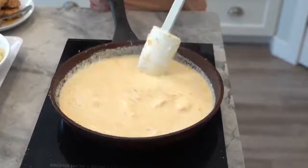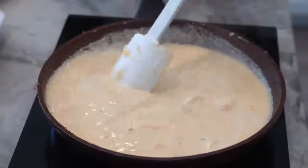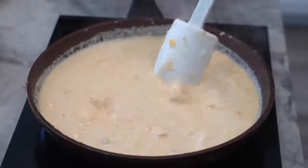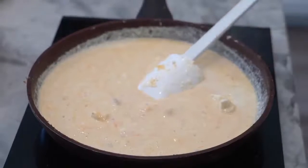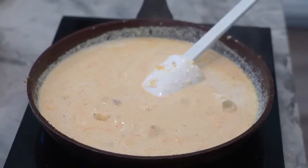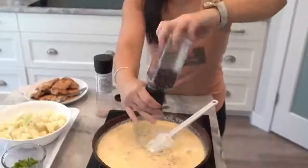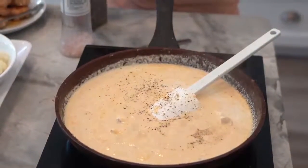We're going to taste it and see how the seasoning is. We did scrape the bits off from the chicken, so there is some salt already in this sauce. But we don't want it to be bland because we're also going to add in our cauliflower. Let's do a quick taste test. Oh, that's good — it actually doesn't need salt. A little bit of pepper. I think the cream cheese is salty already, and there's salt from the chicken, so you don't need to add more, which is why I wanted to test it first.